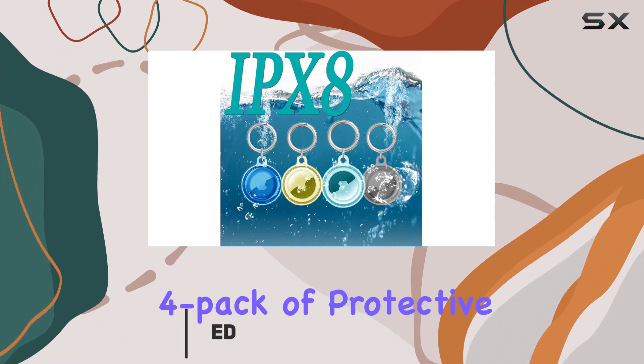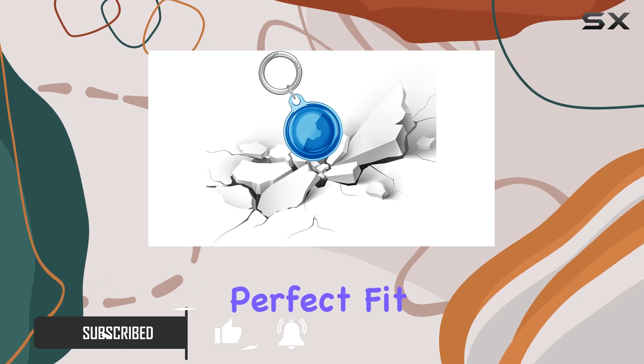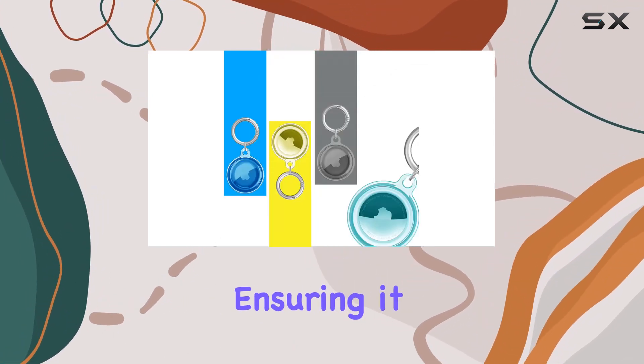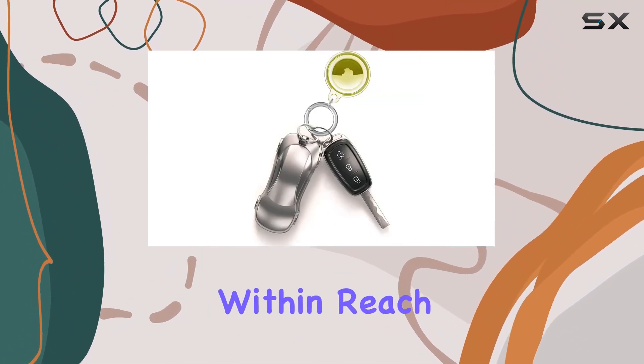This 4-pack of protective cases is designed to take your AirTag experience to the next level. Let's talk about the perfect fit design. The Yusti case snugly wraps around your AirTag, ensuring it stays securely in place, giving you peace of mind that whatever it's attached to is always within reach.